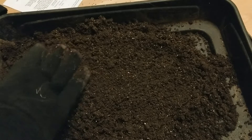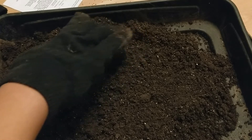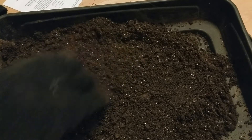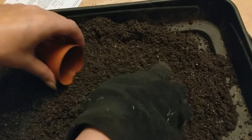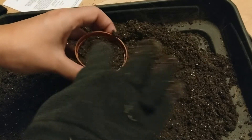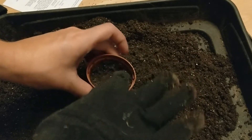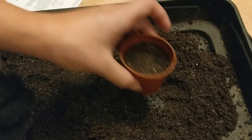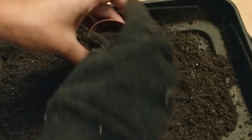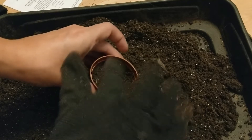Now I'm going to fill the pots - not to the very top - squash that down a little bit. I might add a little bit more because these seeds are very small, which I'll show you now. I don't want any lumps in there.